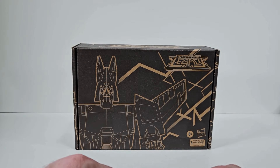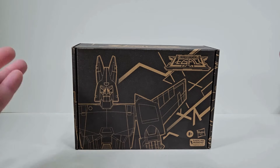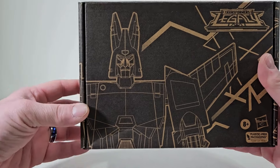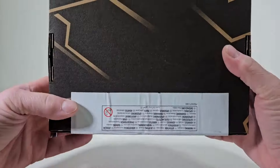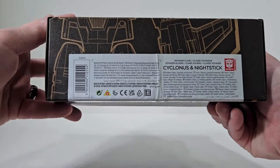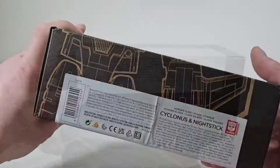Thank you for joining me today. I thought it'd be fun to take a good look at Transformers Generation Legacy Selects Cyclonus and Nightstick. This is just a generic box for Selects, and we see a nice outline or blueprint of Cyclonus. It kind of continues on the other side, and it is completely sealed, so let's get Cyclonus and Nightstick out of the packaging.